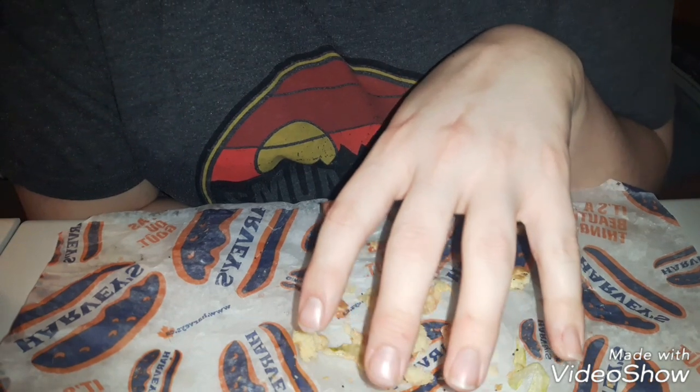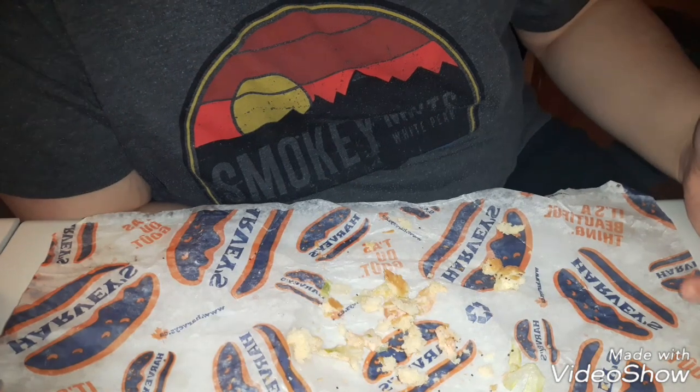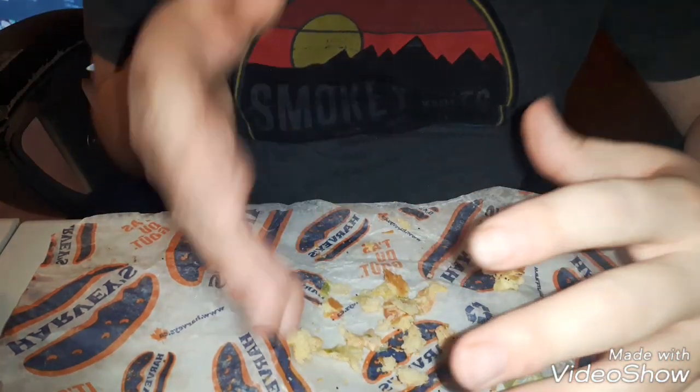It had white cheese instead of yellow cheese. It was just okay — just like a normal burger, but bigger, with a slight different taste to it. So it was just okay, just like any other burger they have there.